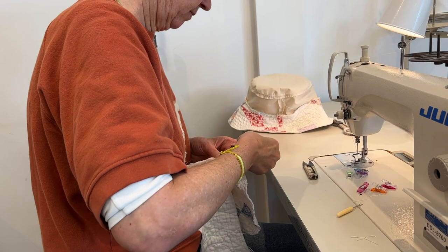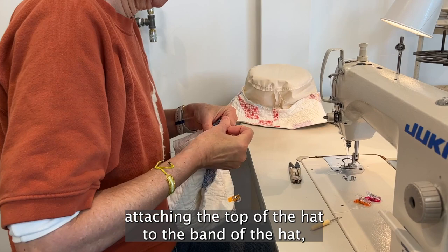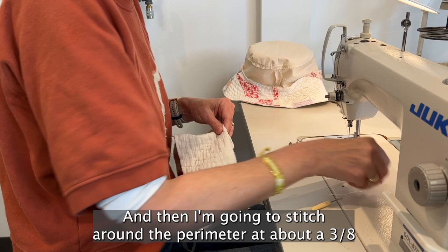What I'm doing here is attaching the top of the hat to the band of the hat — these are the quilted pieces. I'm using my clips to do that, and then I'm going to stitch around the perimeter at about a 3/8-inch seam allowance.